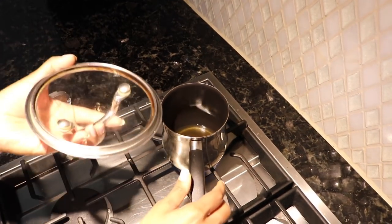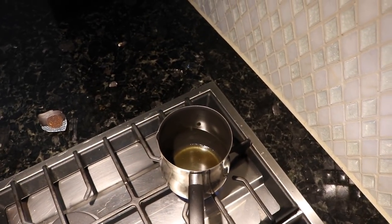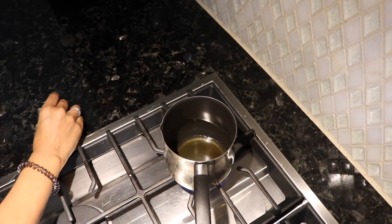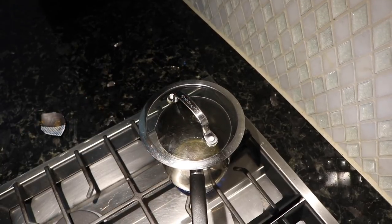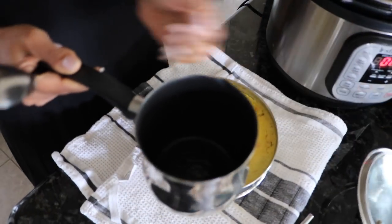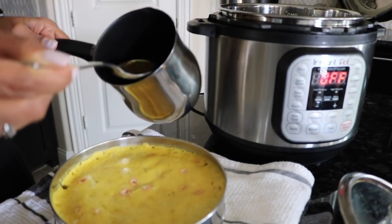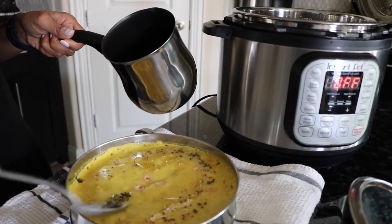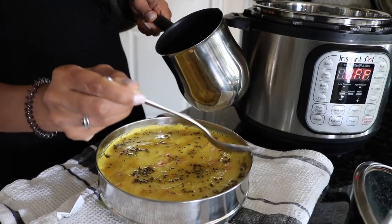While the khaman is cooling, here's how I do the tempering for the topping. Take some oil and heat it up — make sure you have a lid to protect against the rye popping out. Once the oil is heated, increase the heat and dump in the rye seeds and let them sizzle for a second. You know the rye is done when the popping slows down. Then bring the oil over, let the khaman cool down, and drizzle that tempered oil right on top. You can smell it — it smells so yummy!